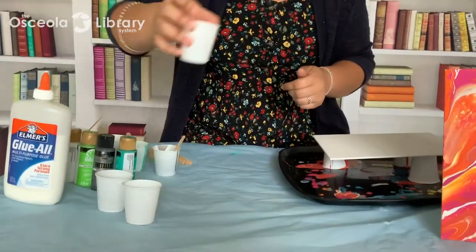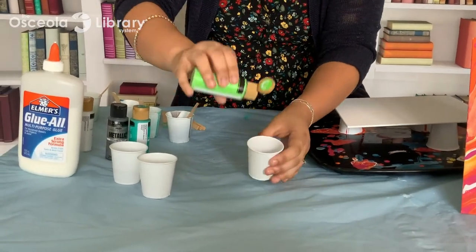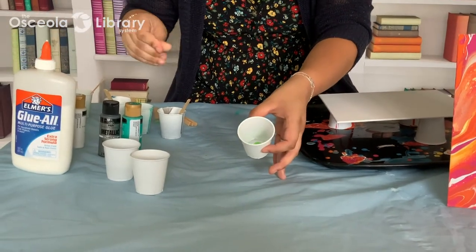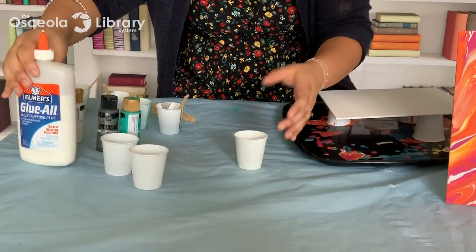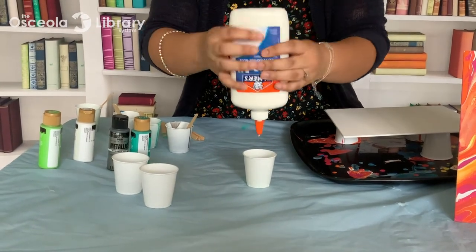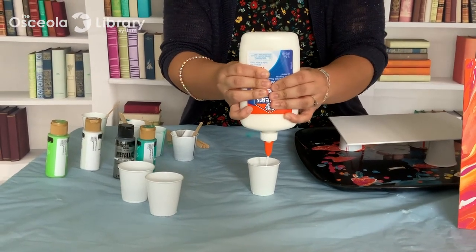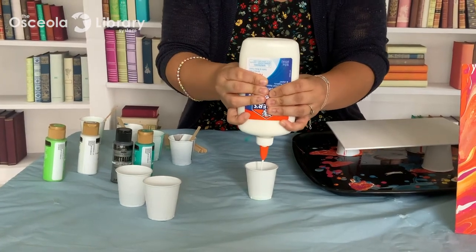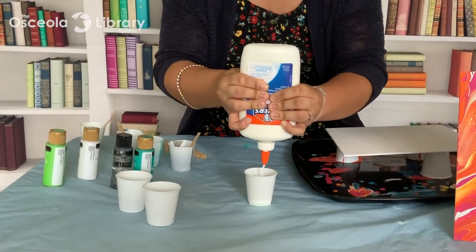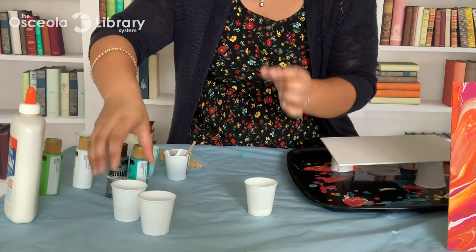The first thing we're going to do is mix our colors. For acrylic pouring, you don't want to pour your acrylic paint directly onto your canvas — you're going to have to mix it with a mixing medium. I'll start with just a little bit of paint. I don't have exact measurements, but you're going to use about double the amount of mixing medium to acrylic paint, so about double the amount of Elmer's glue. You can buy pouring paint from Michael's or any craft store that's ready to pour directly, but you can also mix these at home. Some people mix it with just water, but I prefer to mix it with a little bit of glue — that makes it just a little bit thicker and easier to pour.